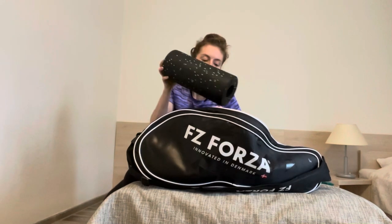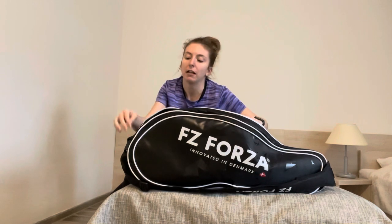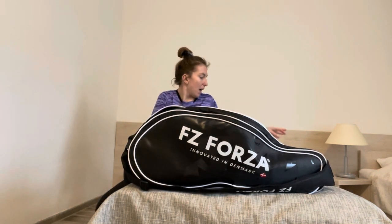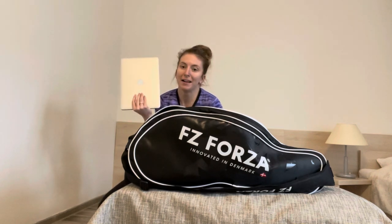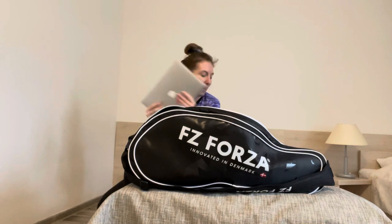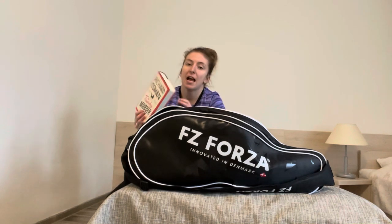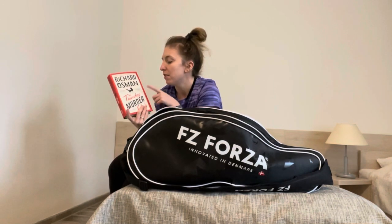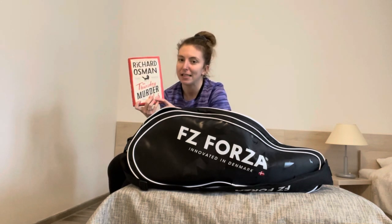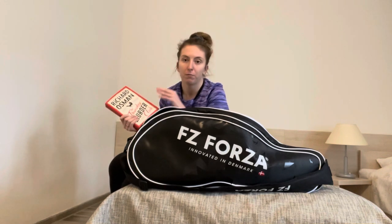Foam roller — I always carry a foam roller in my bag, and I use it every day. I really think it's a major help for my body when I'm training and at tournaments. Some other must-haves: I always have an email to reply to or a Netflix series to watch, so I always bring along my laptop. I know lots of players like to read about sport, psychology or physiology, but I actually like a book that takes me away from what I'm doing. Right now that is Richard Osman's The Thursday Murder Club — I got it at the All England because it's not as easy to get English books in Poland. I like to have a distraction when I leave the hall.